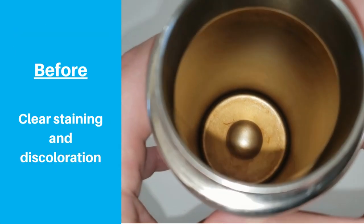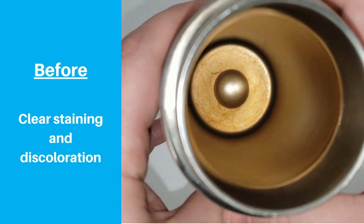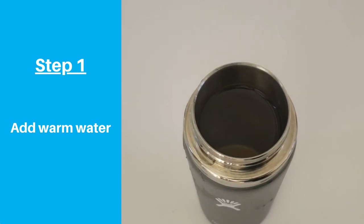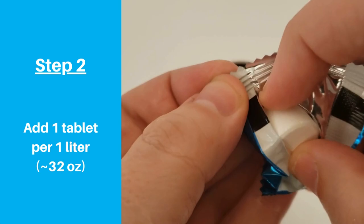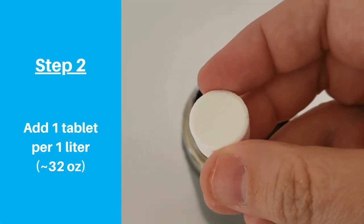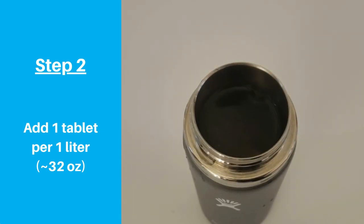Here is the inside of my Hydro Flask before the test, and you can clearly see the coffee and tea stains. I followed the instructions on the package, which state you should fill your bottle with warm water and then add one tablet for each liter. One liter is just over 32 ounces, so given that I was testing this on a 20-ounce bottle, adding one full tablet was more than enough. I dropped the tablet in and it immediately started fizzing.